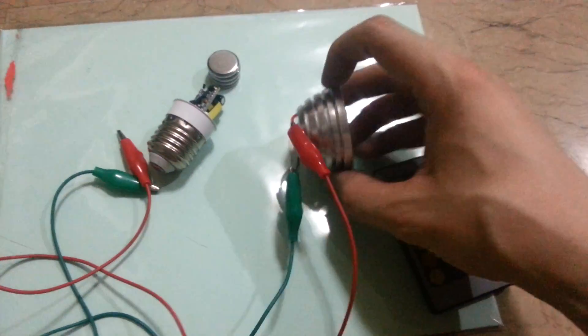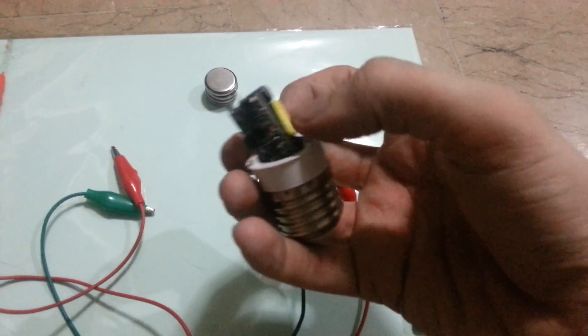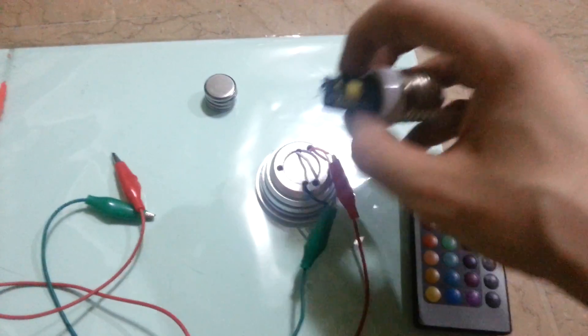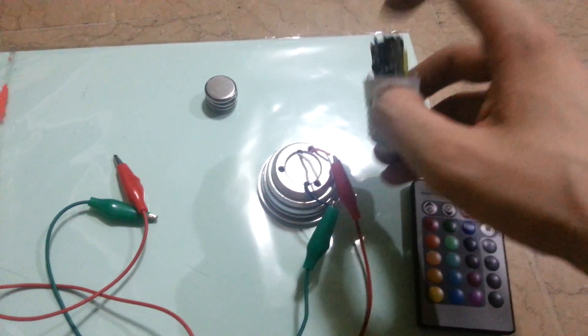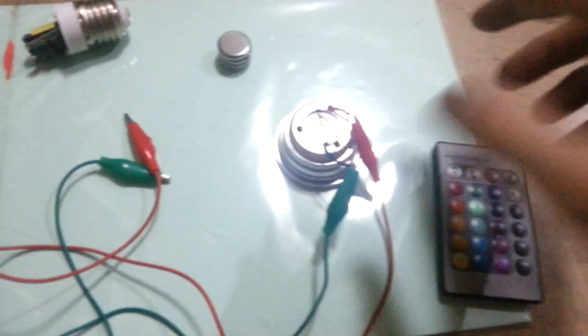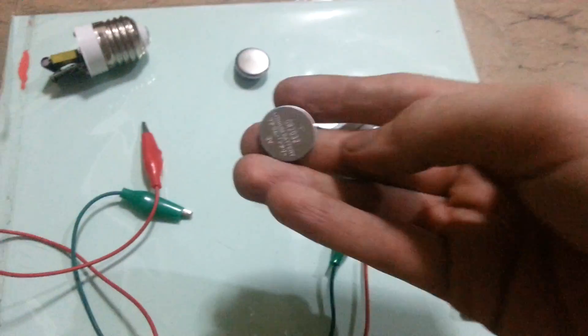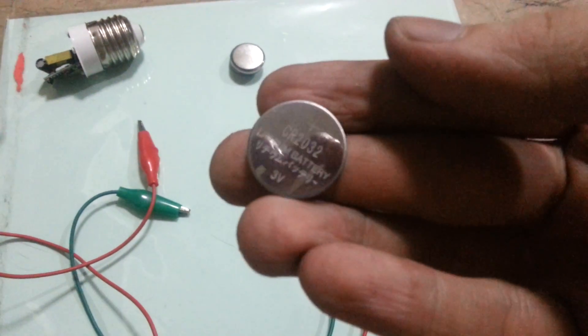I took the bulb apart and it's got two sections. This goes onto there and that's how it would normally be connected. Now this part here converts the 220 volt AC power down to a smaller voltage. I wasn't able to measure what voltage it actually changes it to, but I've been able to get this to run on as little as one of these little coin cells, which I believe is 3 volts.